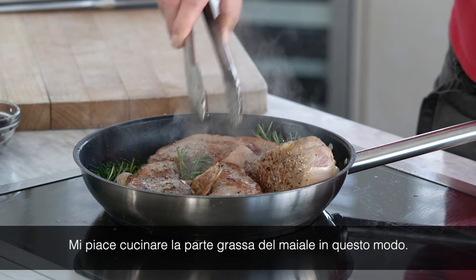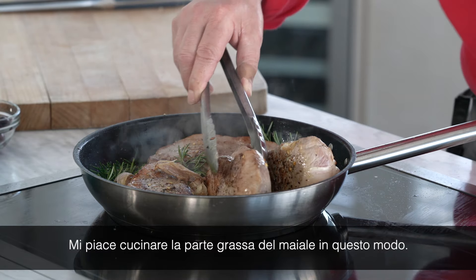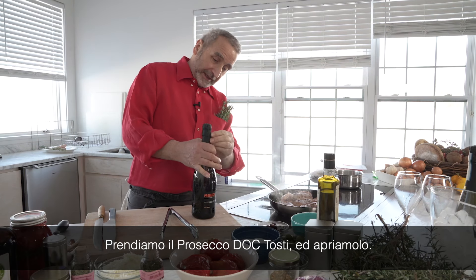I like to cook the pork fast. We take the Prosecco, the Toasty. Let's open it.